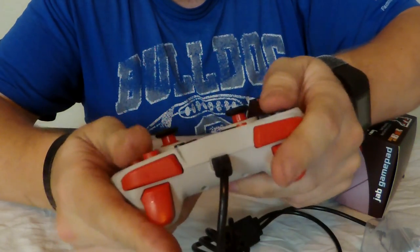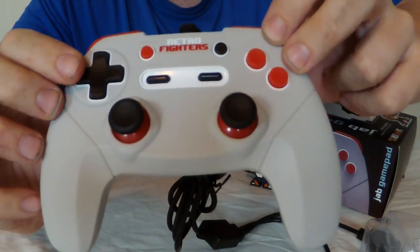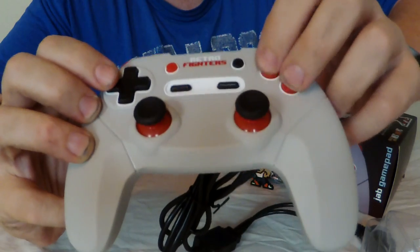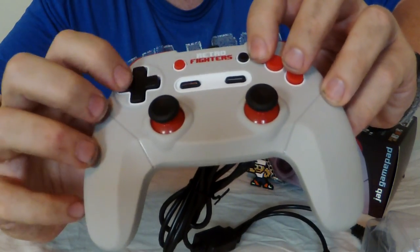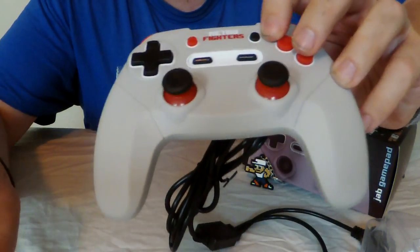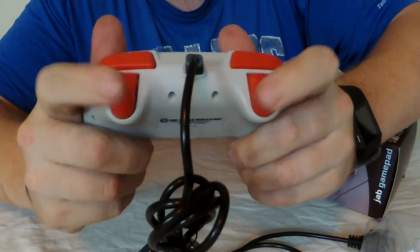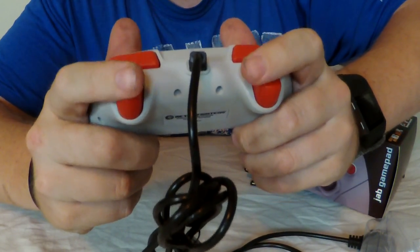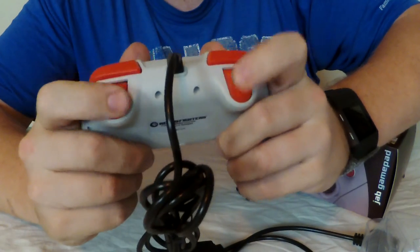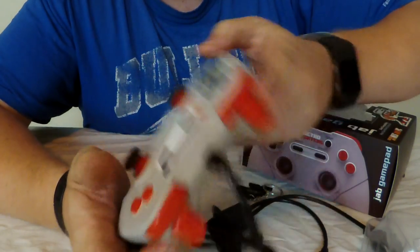The D-pad and the A and B buttons feel a little smaller than the A and B from your standard NES brick controller, but they still feel alright — I'll know better after a few hours of gaming with them. The D-pad feels pretty good too; it's definitely hard plastic, but then again so was the original NES controller. The throw on the triggers feels good. If you're used to using triggers on modern controllers, this is probably going to be the way you want to go for your NES games.